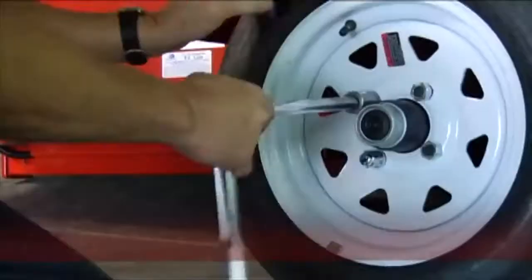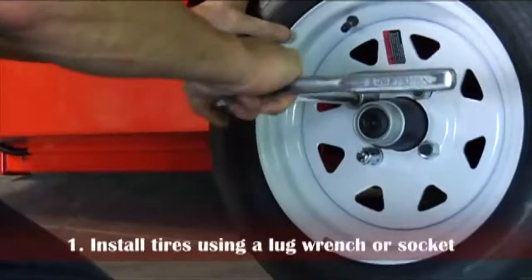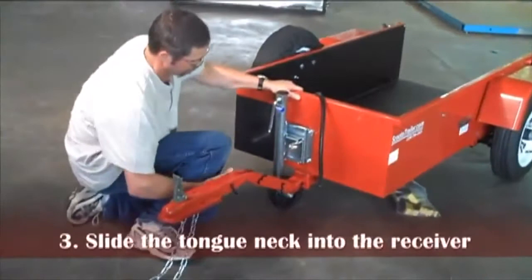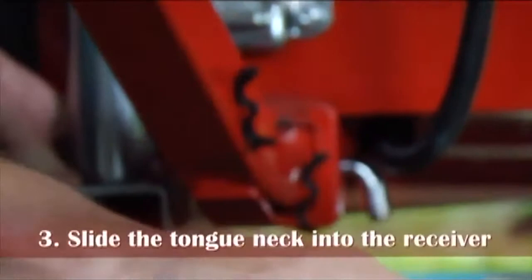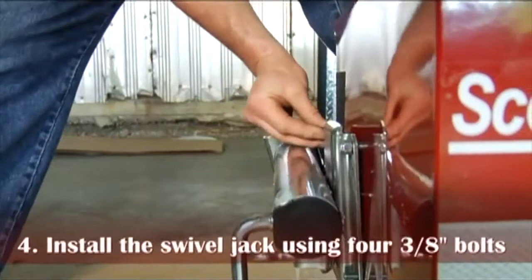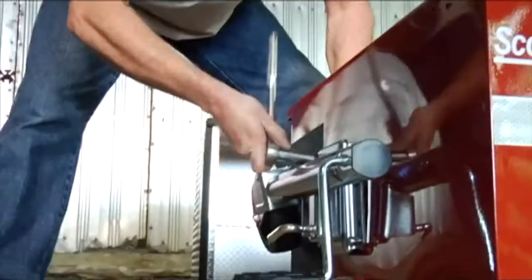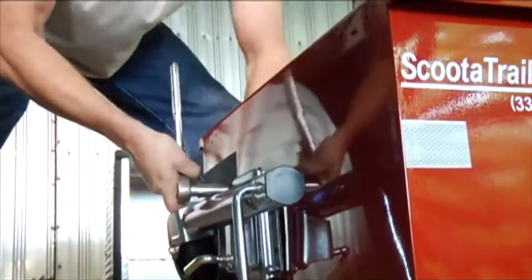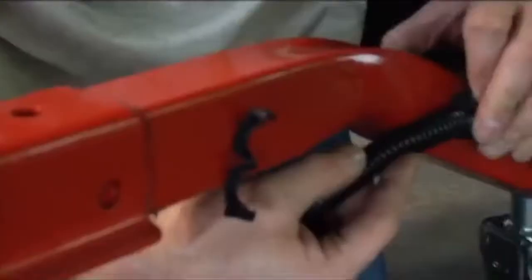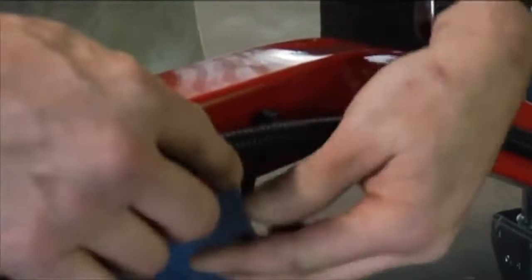Scoota Trailer requires minimal assembly and can be ready to tow in one hour. The two tires and wheels have to be installed using a lug wrench or socket. The load ramp needs to slide onto its already welded hinges at the rear. The coupler, or tongue neck, slides into the underneath receiver, and then a pin and clip is installed with a set bolt. Lastly, the front swivel jack and caster wheel uses four 3/8-inch bolts for installation. It will require a size 9/16-inch wrench or socket to tighten. If the optional aluminum top cover is ordered, it will install in an additional 15 minutes. Lighting and wiring is already complete and uses a 4-way flat plug, as seen on most boat and utility trailers in the industry.